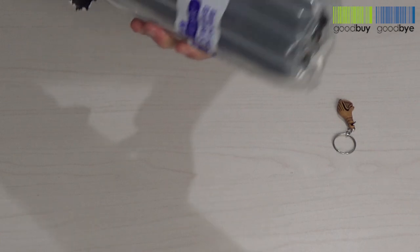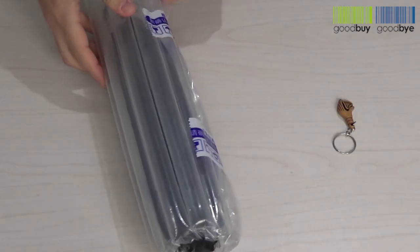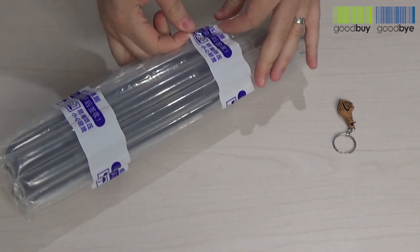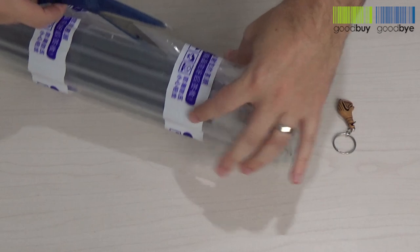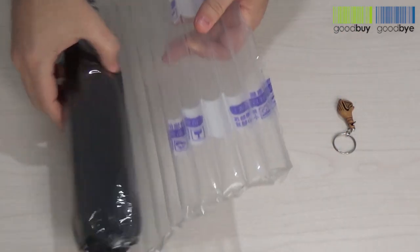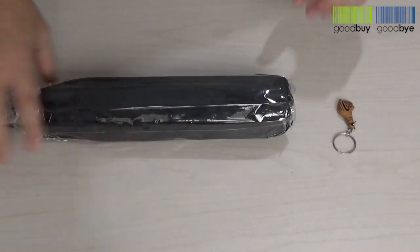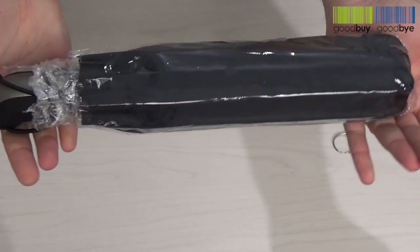Ok, say hello to the Unisex Luxury Windproof Umbrella. According to the product description, this umbrella is wind resistant and can automatically fold. We'll test that out, but first let's check if the product came as described without any missing pieces or damages.